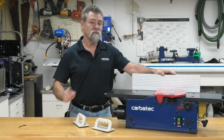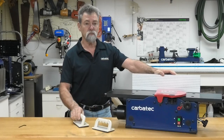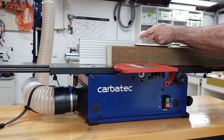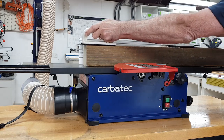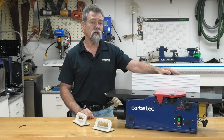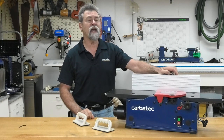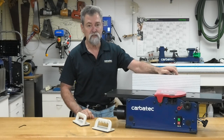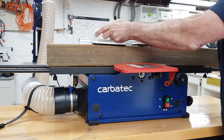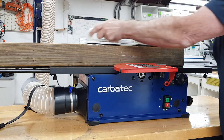Flattening a board. When flattening a board it is best to use push blocks and assert pressure to the infeed table end of your workpiece until it is passed over the cutter head by at least 100mm. Then transfer the push block held by your left hand to the outfeed table end of your workpiece, while still maintaining a lesser amount of pressure on the infeed side with the push block held in your right hand.